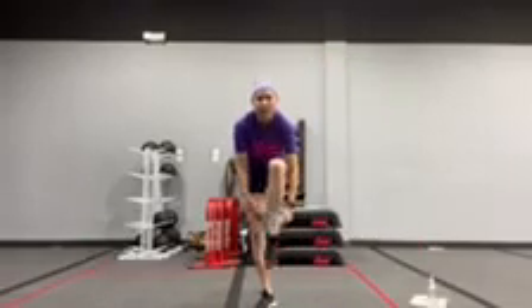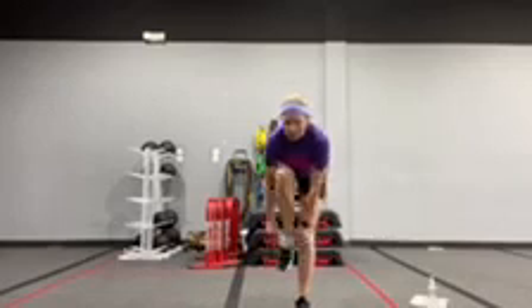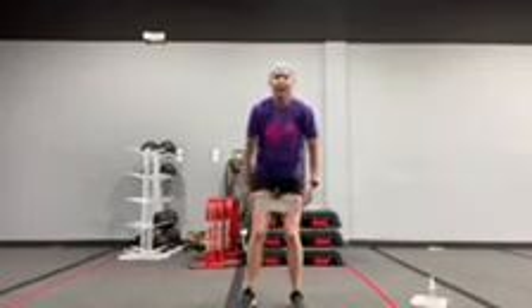First exercise is a pulsing squat for 3 pulses. So get that band on. It's going to go above your knees, on your thighs.